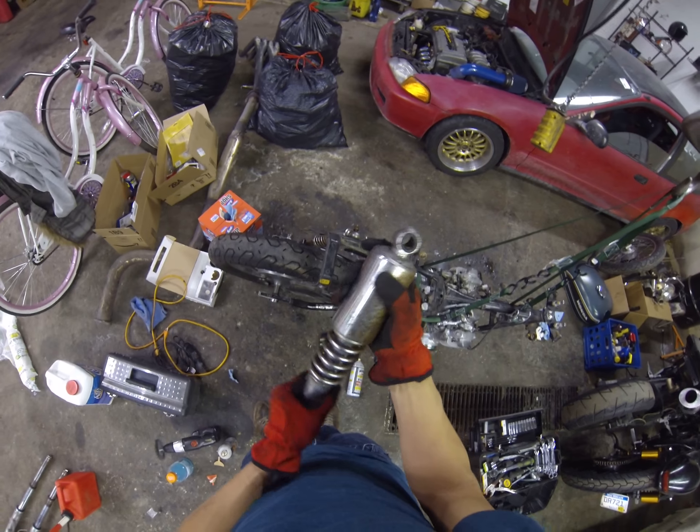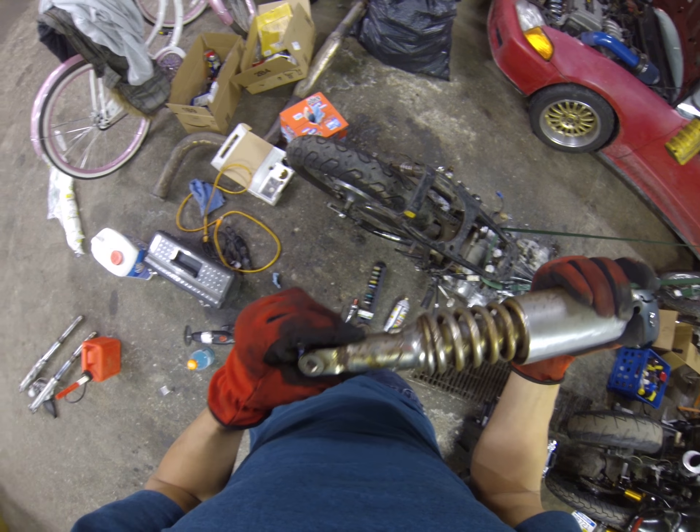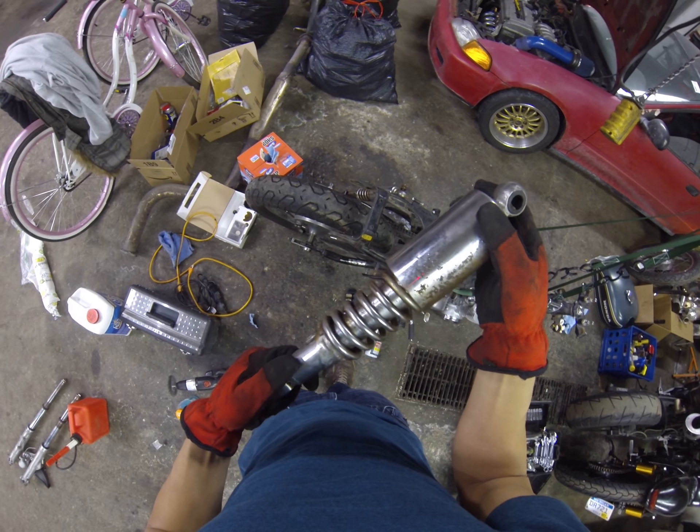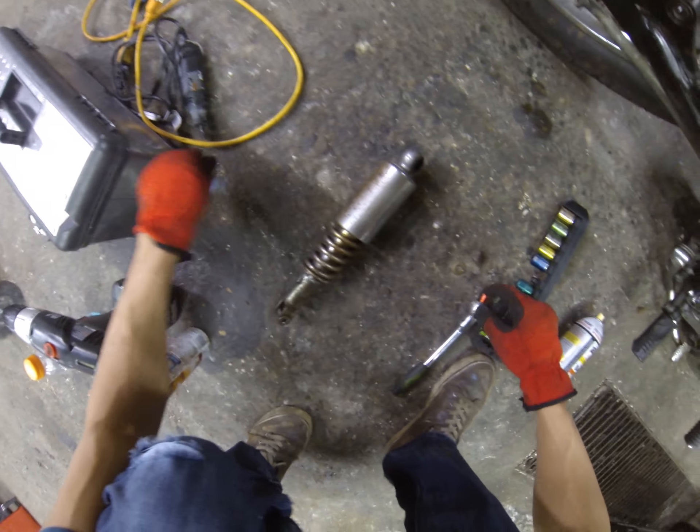I don't know, I may get something new. But for now I'm going to try repainting it and see what it looks like. I'm going to sand it down nice and clean and repaint it.